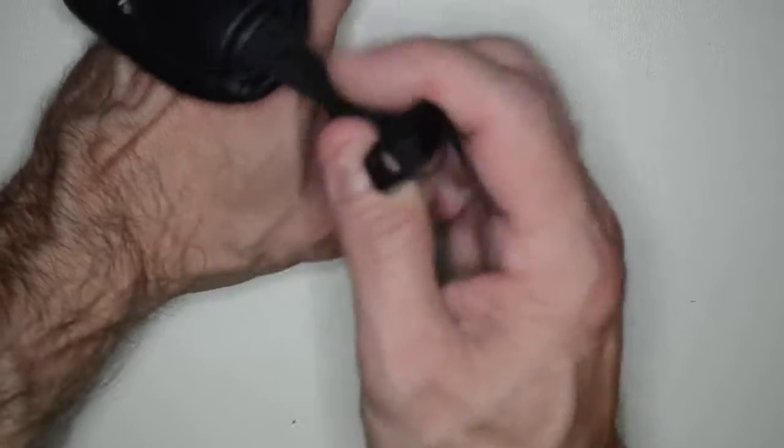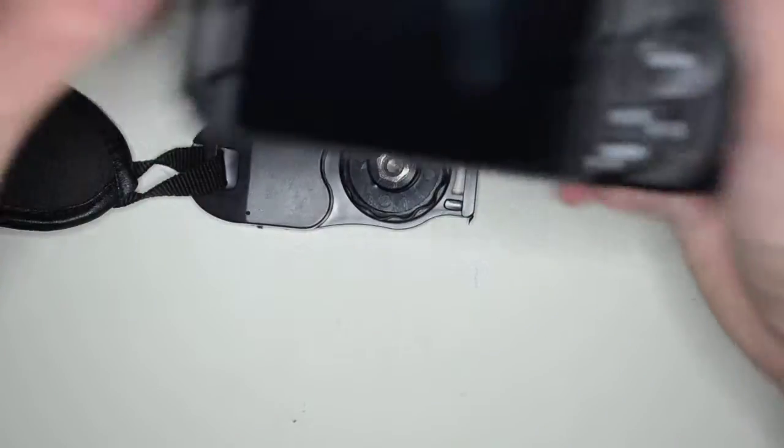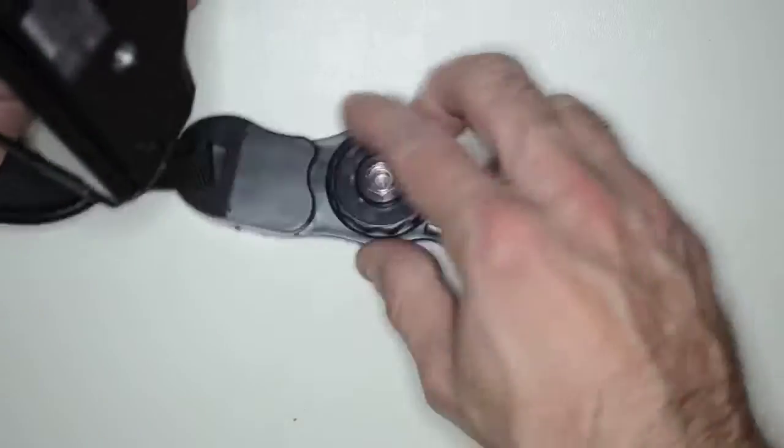This is the piece that goes over your wrist, while this last piece attaches to the side of the camera. Let's take a look and see what that looks like connected to our Nikon camera.